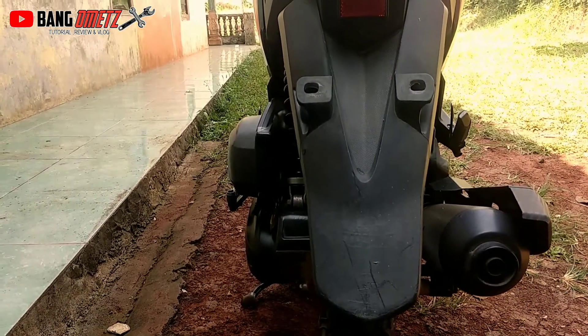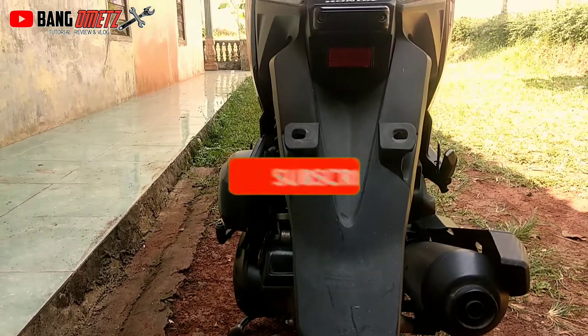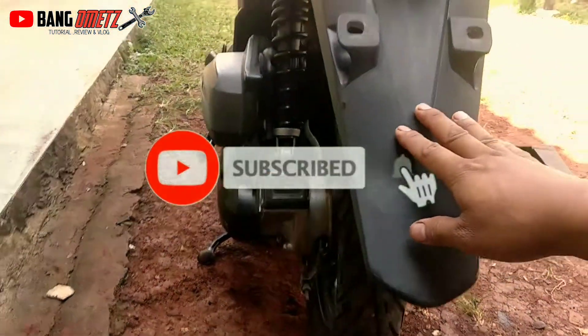Berkatu, kembali lagi bersama Mohamed di sini. Di video kali ini saya akan memberikan tips cara menghitamkan bodi plastik yang sudah kusam.